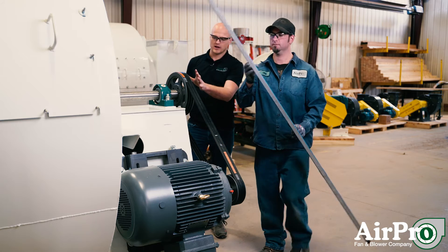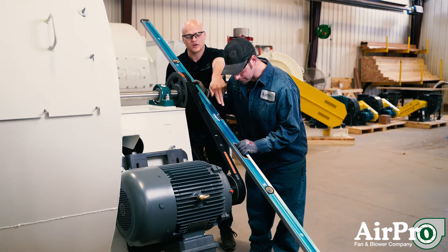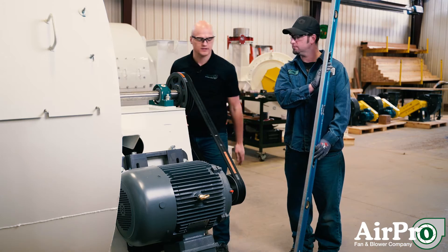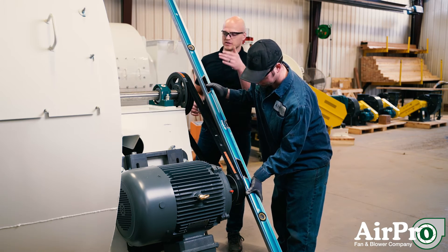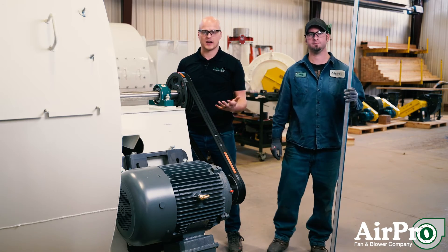Clint's going to start on the fan sheave here, make sure that it's aligned properly, and then drop that straight edge until it comes into contact with the motor sheave. He's also going to go down and make sure that the motor sheave is aligned properly, then drop it and make sure it's within tolerance as it crosses the fan sheave. That's how we check to make sure that it's aligned.